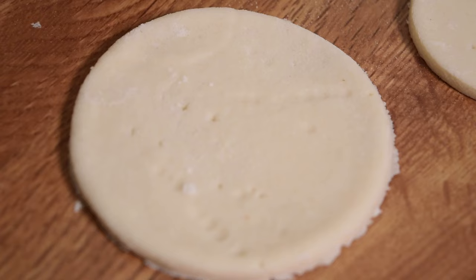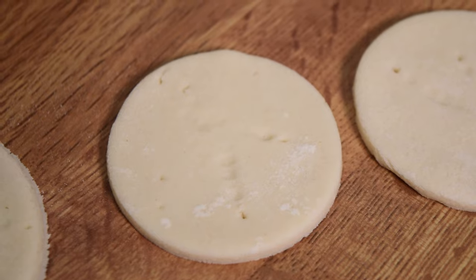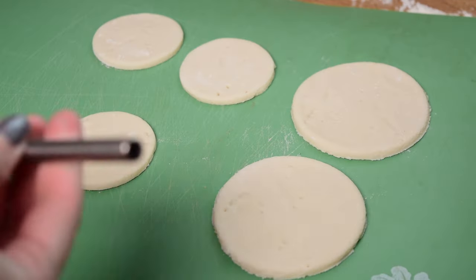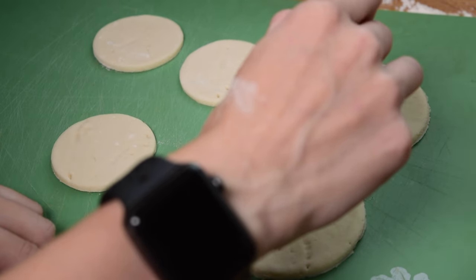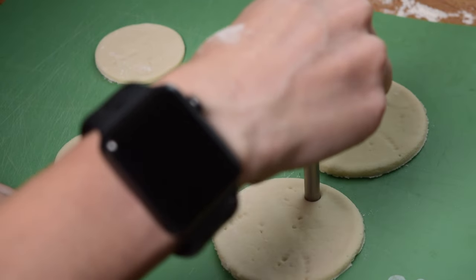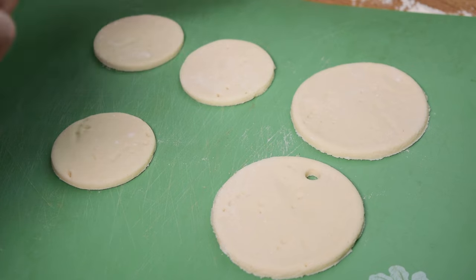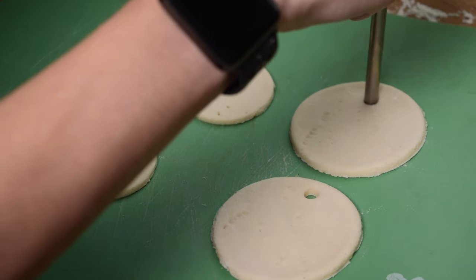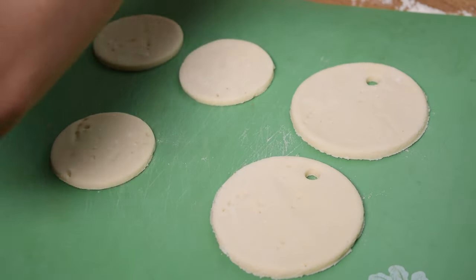Since I'm turning these into ornaments, I need to take a straw — or you could cut a little hole with a knife — and stab it into the top of the ornament to make a spot for a string to hang it. If you just want this as a paperweight, you totally don't have to do it. But I'm planning on hanging them up, so I'm adding a little hole.